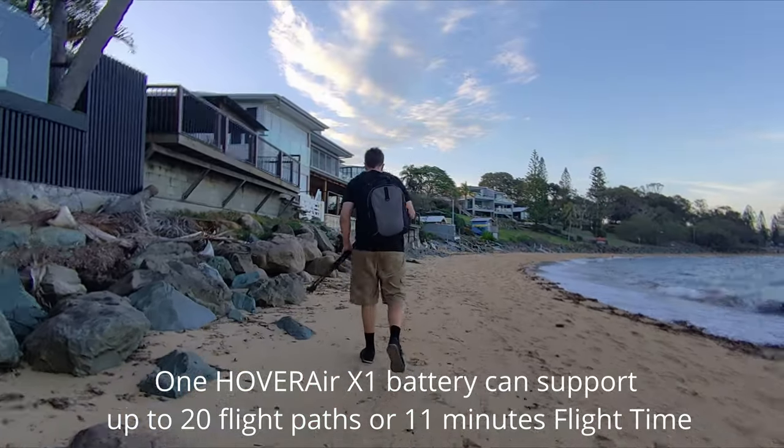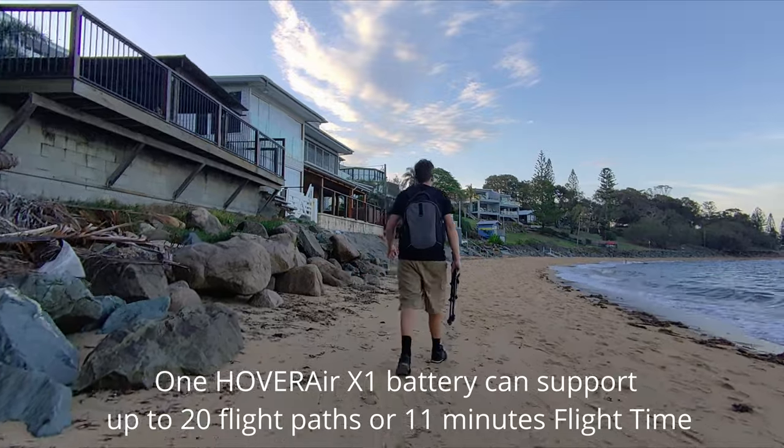Each battery on the Hover Air will last roughly 11 minutes, so it's advisable to get two.